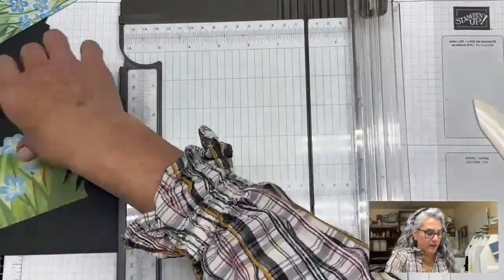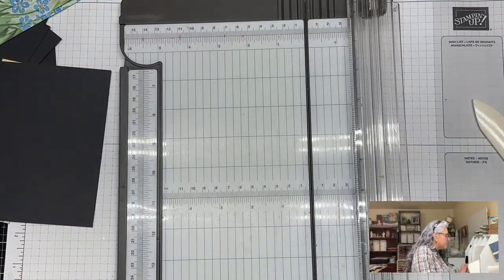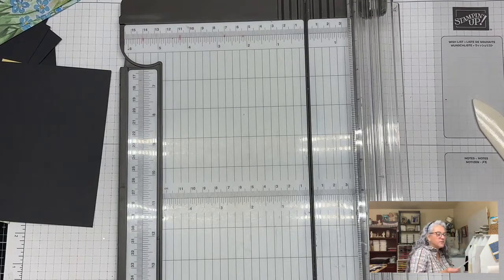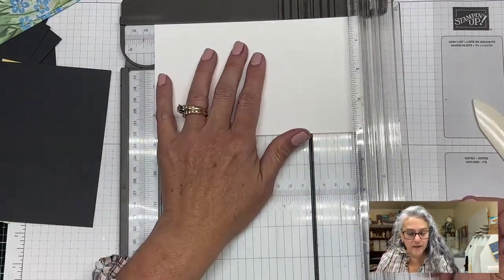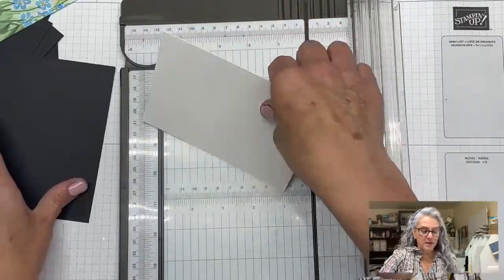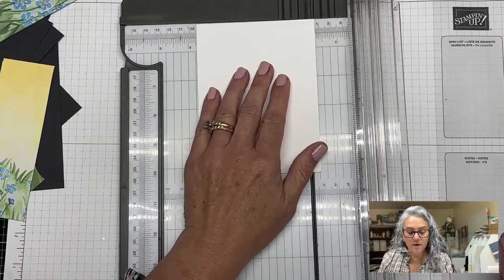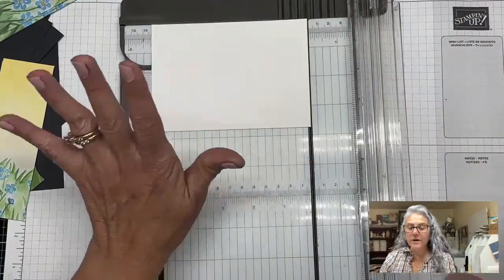The last piece I need I'm going to cut from white. This needs to be four inches wide — and this is perfectly four. I'm going to cut this at 5 and a quarter. For the middle piece, this needs to be 3 and 3/4 — I got all confused there — and 5 and a quarter. Now we're going to go ahead and put the pieces together.